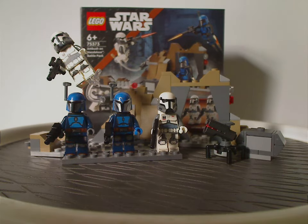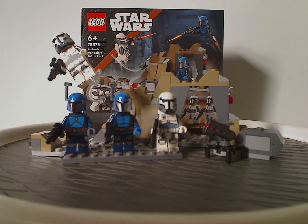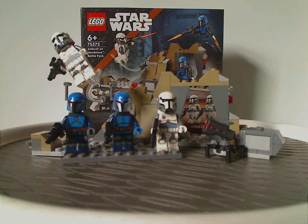My overall verdict is I think this was a kind of good battle pack. The Imperial Commandos are a little bit worth army building, and the two Mandalorian ones kind of fit as well. Unlike the last Mandalorian battle pack from 2020, which was all Mandalorians, this one I think kind of is worth army building.